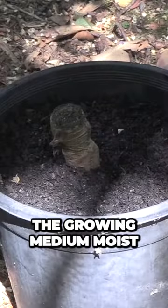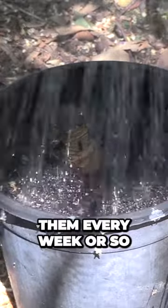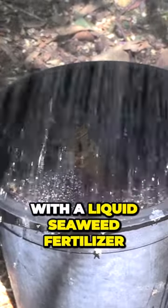We'll keep the growing medium moist and we'll keep the plants in a shaded position. We'll water them every week or so with a liquid seaweed fertilizer.